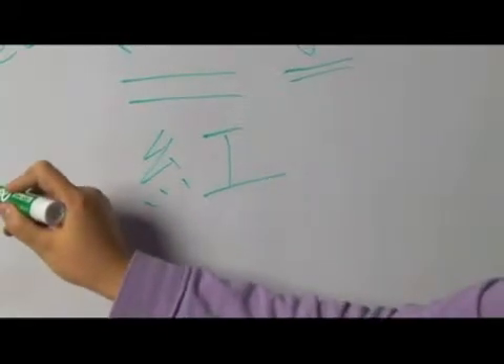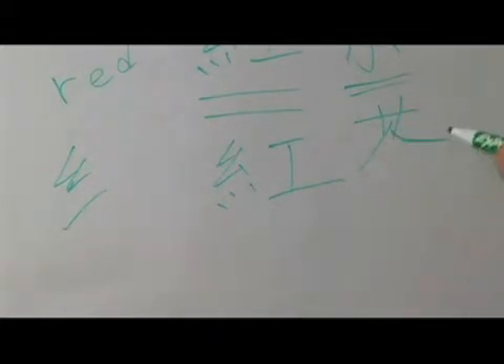We know that this is the silk radical. The silk radical in simplified looks like this, and this is the traditional silk radical. Cha has a grass radical.